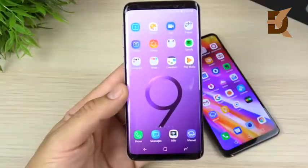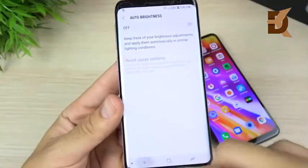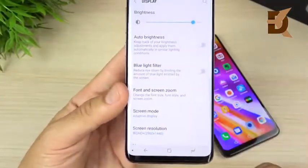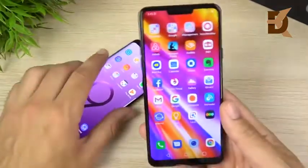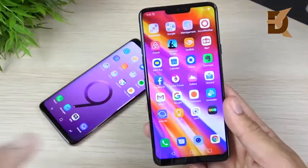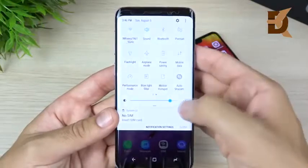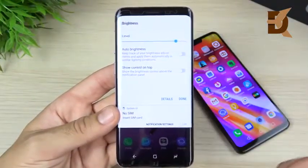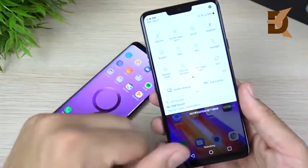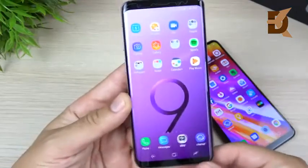The display is one of the big differences between the S9 and the G7 ThinQ. The S9 offers an OLED display with different screen modes — Cinema, Photo, Basic — and very sharp text. The G7 ThinQ has an LCD display with a boosted mode that knocks brightness up to 1000 nits, so people who are outdoors a lot will find the LG G7 is the winner. The G7 ThinQ's higher resolution also means text looks a little bit sharper.